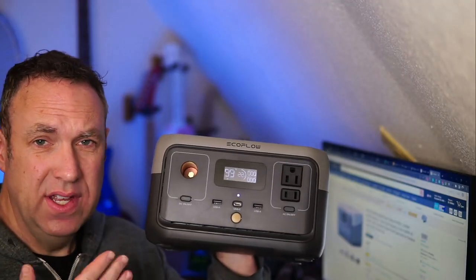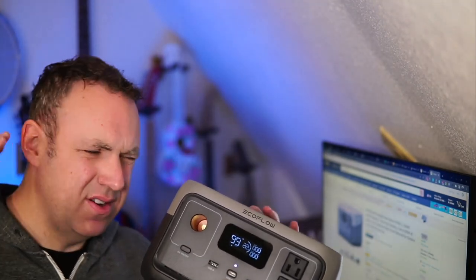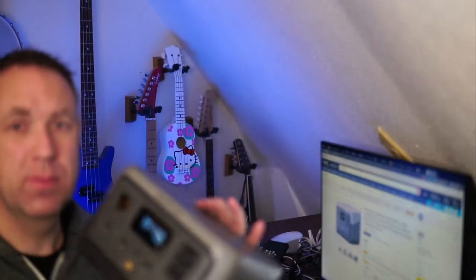I got this for free to do this review. I also have the EF EcoFlow Delta, which is much bigger, and I use it all the time. I really like EF EcoFlow — they make really nice portable power stations.